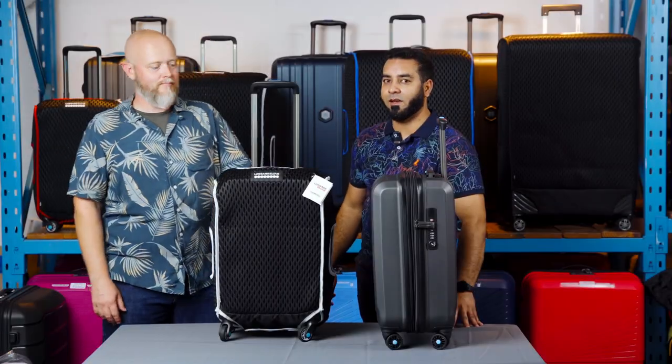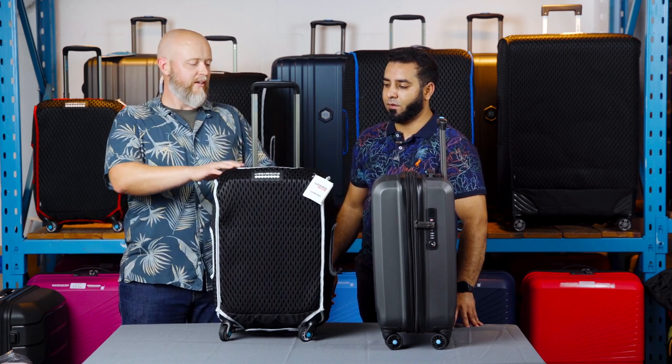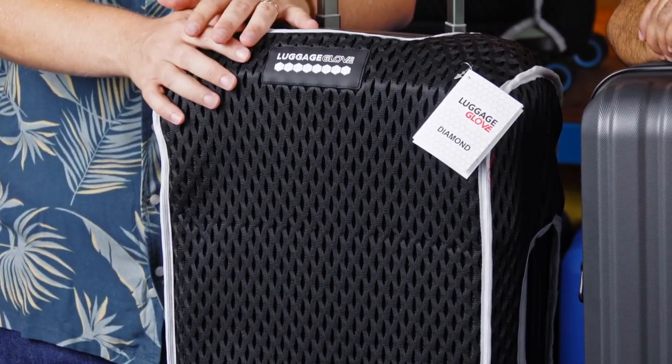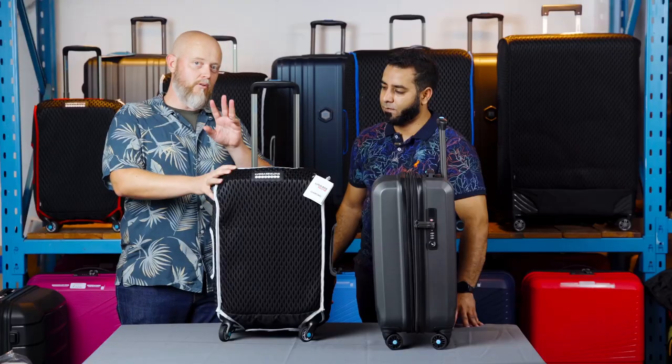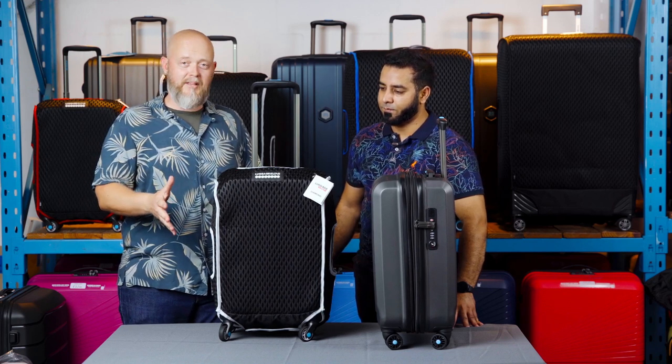Hi guys, this is John and I'm Sabir, and this is the Luggage Glove — a proudly designed in South Africa product. It's a protective cover for your luggage, designed by the two founders of Luggage Warehouse. Its three main core functions are lock, protect, and recognize: it's a lockable case, it protects your case from damage, and it helps you recognize your luggage on the carousel.